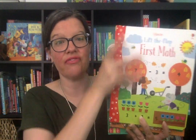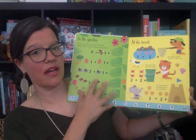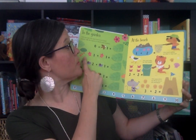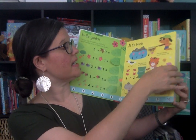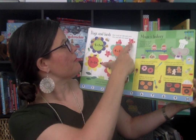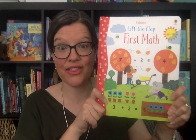I'm going to start with Lift the Flap First Math, which is geared towards our youngest learners. It takes basic math — addition and subtraction — and what I love about it, it gives a visual component. So it shows here one butterfly plus one butterfly is two butterflies. Then when you get to the back, it shows basic subtraction: four butterflies minus one is three butterflies. So that is our beginner math Lift the Flaps — Lift the Flap First Math.